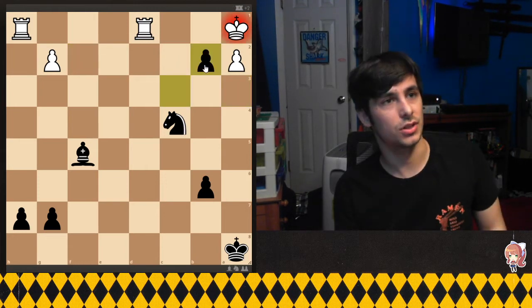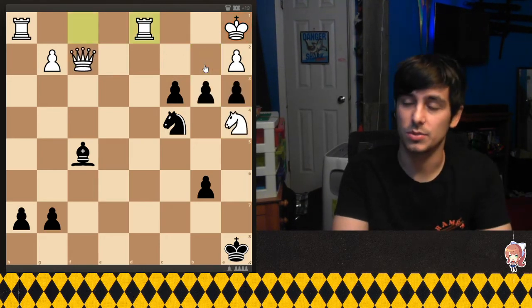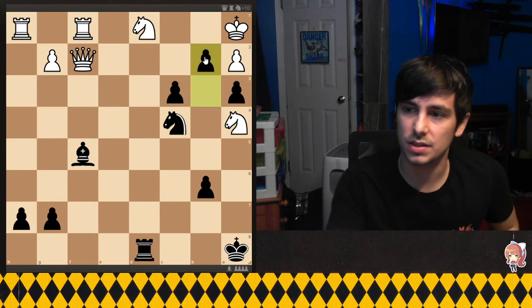Now let me go back to the beginning for one second. Now that we've seen the checkmate, let me show why this taking of the knight was important. If we just play pawn to b2 immediately...